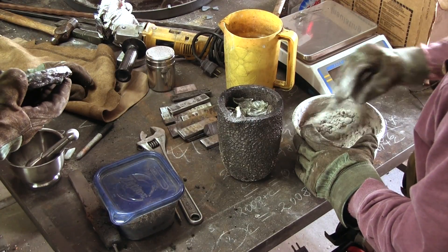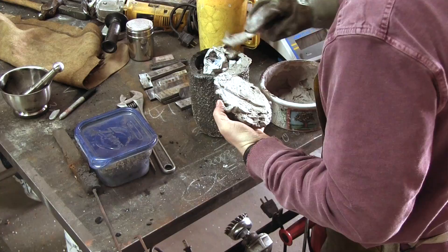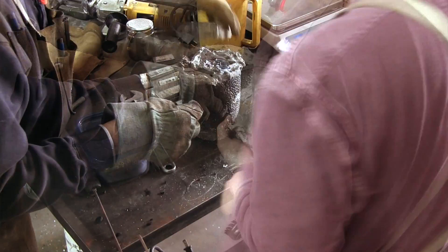As our source of carbon is from charcoal powder, we need to completely seal the crucible so that the charcoal does not get burned up. We use satanite at the bottom of an old crucible to provide the seal.